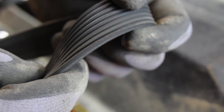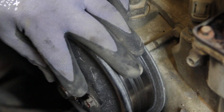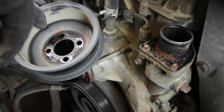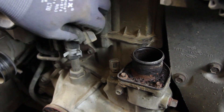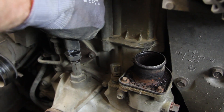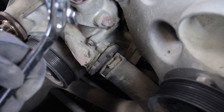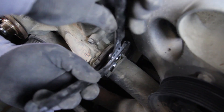It's a good idea to check the accessory drive belt for wear or damage. Remove the wiring harness retainer, disconnect the coolant temp sensor, and remove the bypass hose. Remove the clamp and disconnect the lower radiator hose.